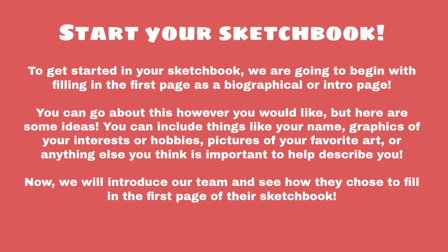You can include things like your name, graphics of your interests or hobbies, pictures of your favorite art, or anything else you think is important to describe you. This can be done using drawing, collage, painting — anything that you feel comfortable with or have at hand.